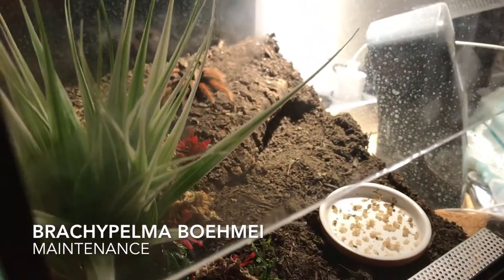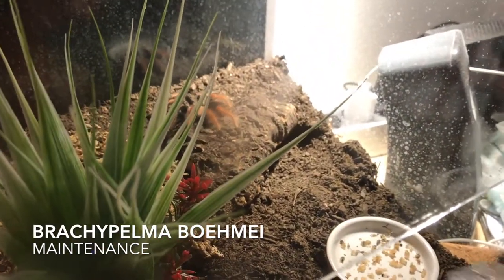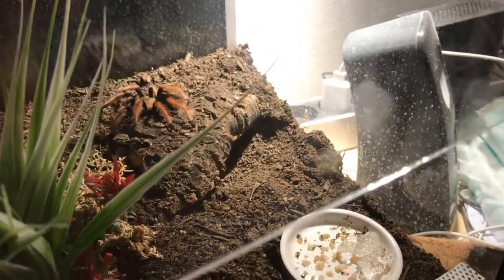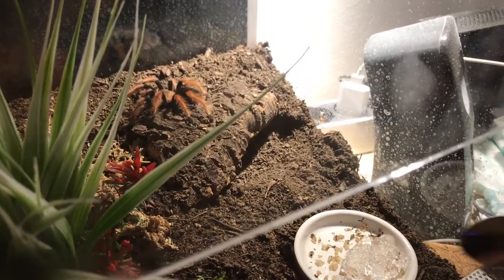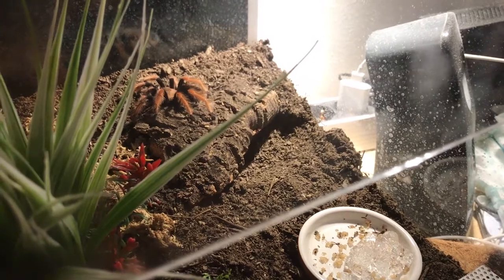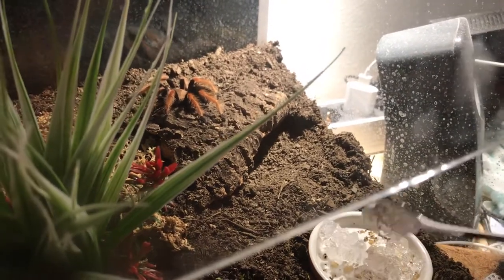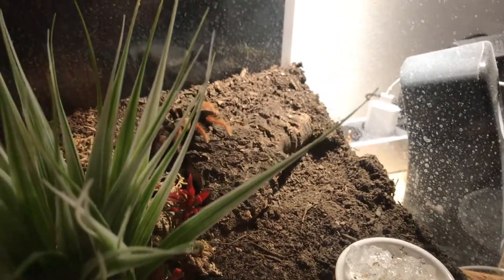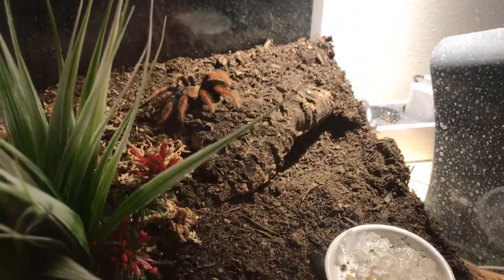And here we have our Brachipelma boehmei — we didn't feed her, we just did some maintenance work. Thanks for watching and tune in next time when we feed our other tarantulas. We got a Brachipelma cyaneopubescens. Thank you.